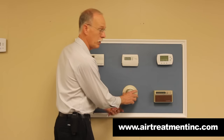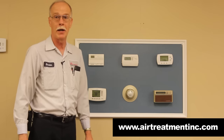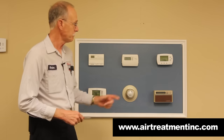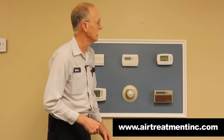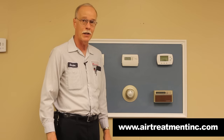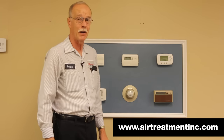Every digital thermostat will have some type of power source, and most all of them have batteries now. This is another type — a Honeywell — again a different type, showing a different way to take it off.